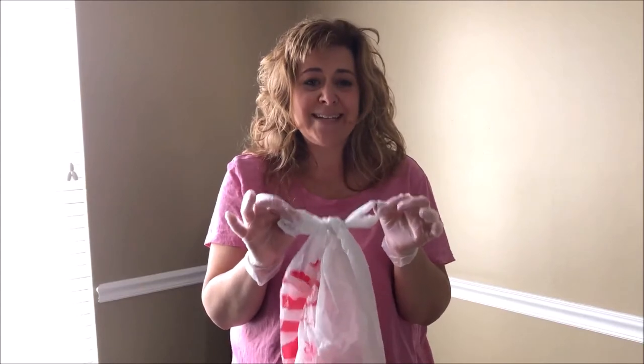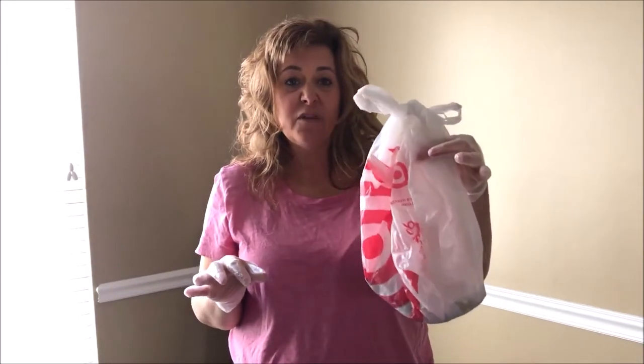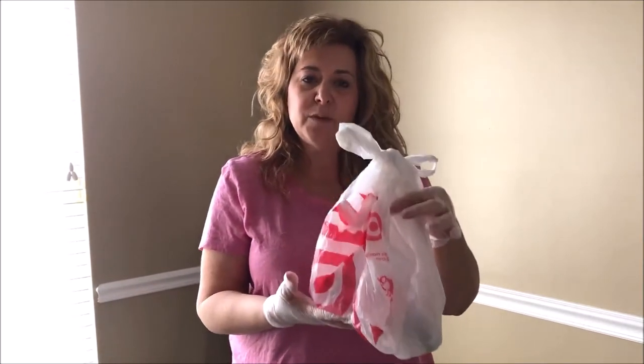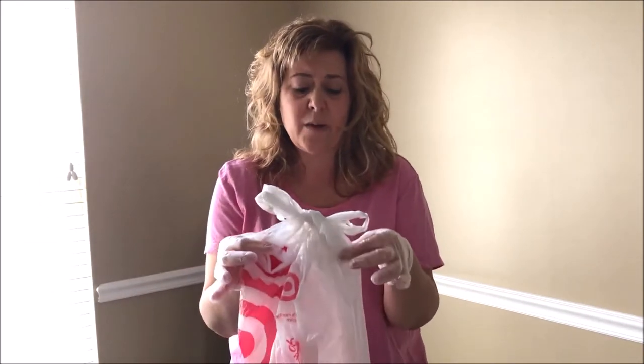If I opt to let this bag sit, it would be three days — that's what they are suggesting — to have any clothing that came into potential contact or definite contact in a bag for up to three days before you touch it and put it in your washing machine. If you're going to put it in your washing machine right away, then you're going to need to glove up again.